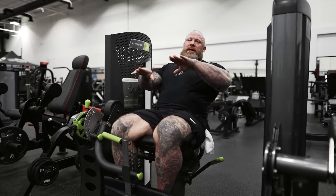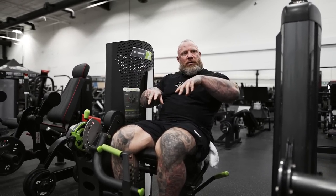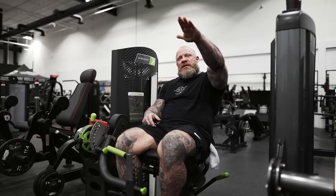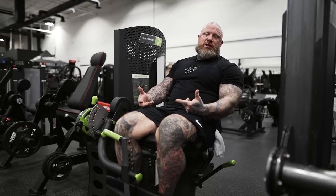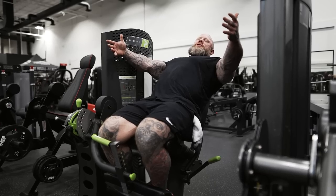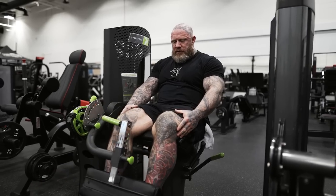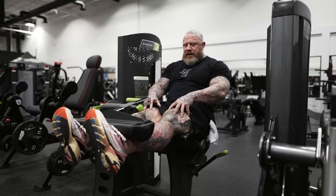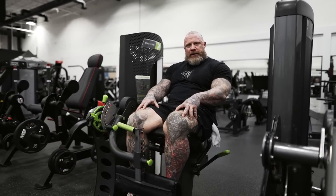Don't think that the height of the movement equals a better contraction. The 'contraction whore' thing we talk about — it's not about how hard you can squeeze at the top. It's the motion throughout the entire movement, which is more evident on this machine than any other machine because it already starts with tension. All you have to do is find that tension, move on it, and roll through to wherever you maximally contract the quad, then fall back down.